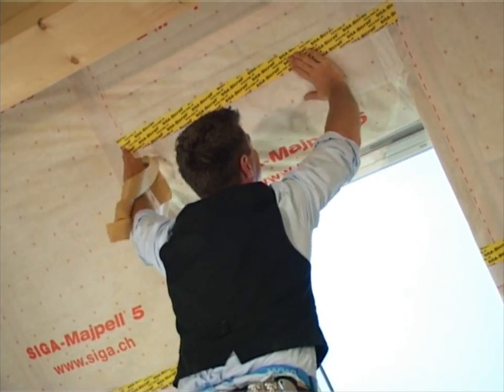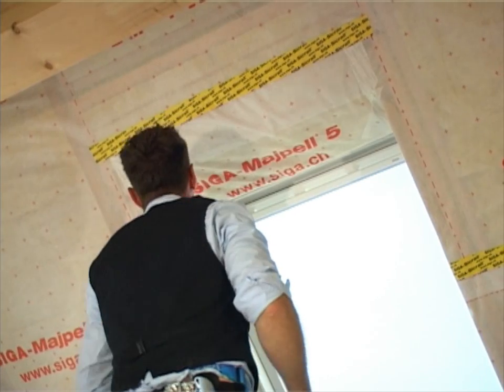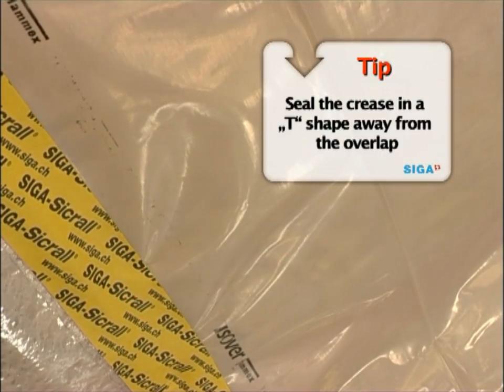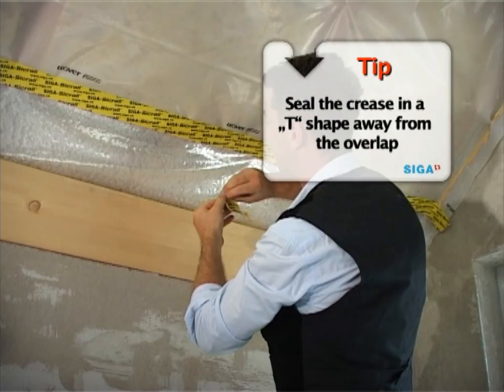Press Zikral down vigorously. Creases in the bond will result in leaks. Therefore, seal the crease in a T-shape.